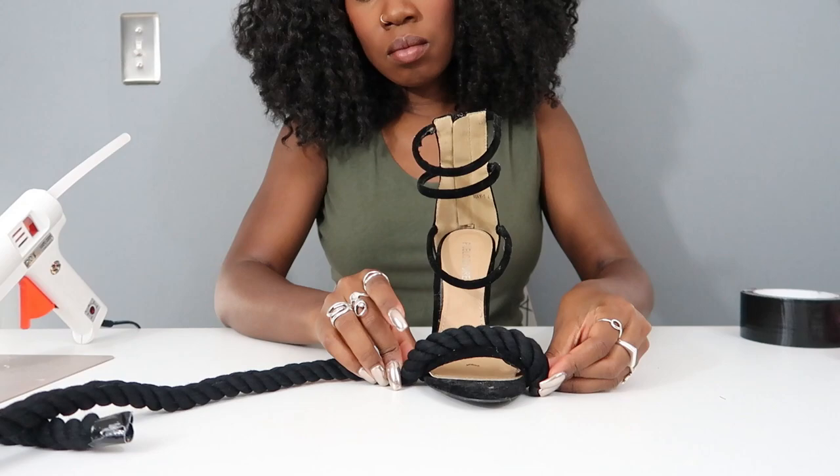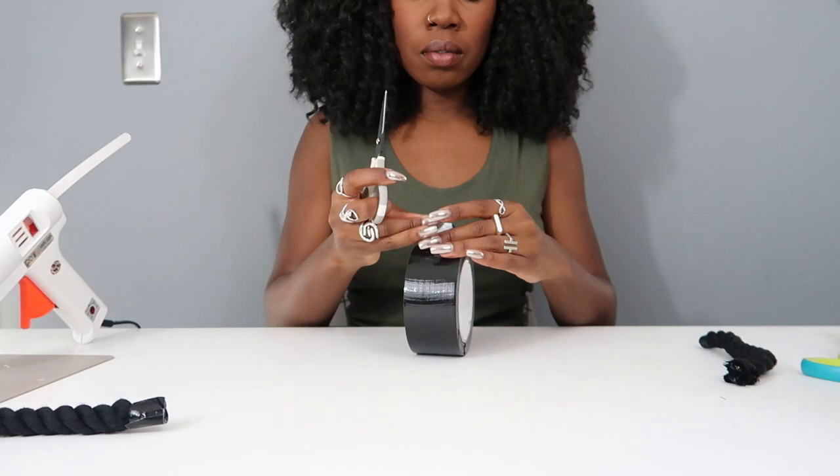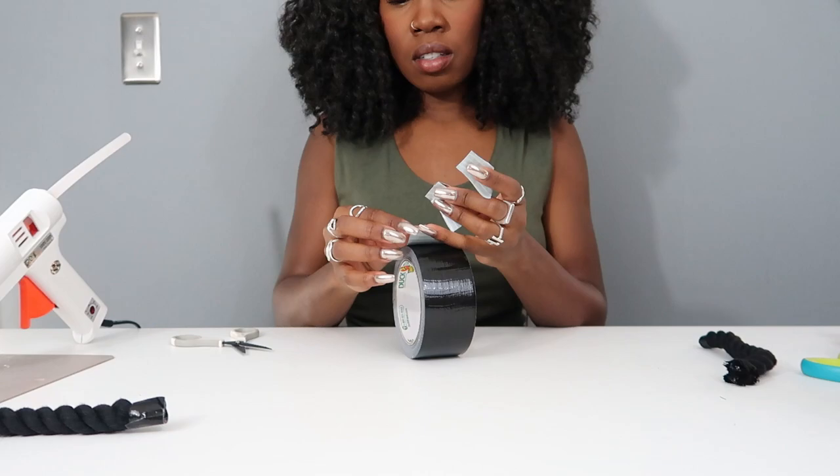The first step is to measure what you need. Start with the strap around the top of your foot — use the rope to measure that length. Then use duct tape to close the end of the rope because it will unravel if you leave it. Just use a little piece of duct tape on the end; you won't even notice it when it's on the shoe.